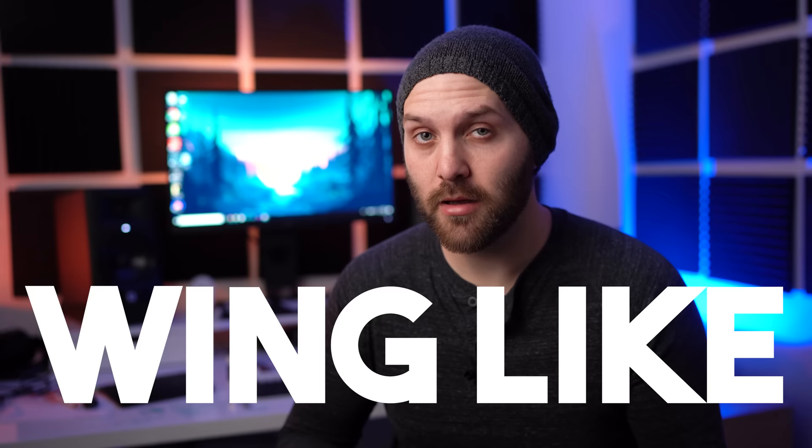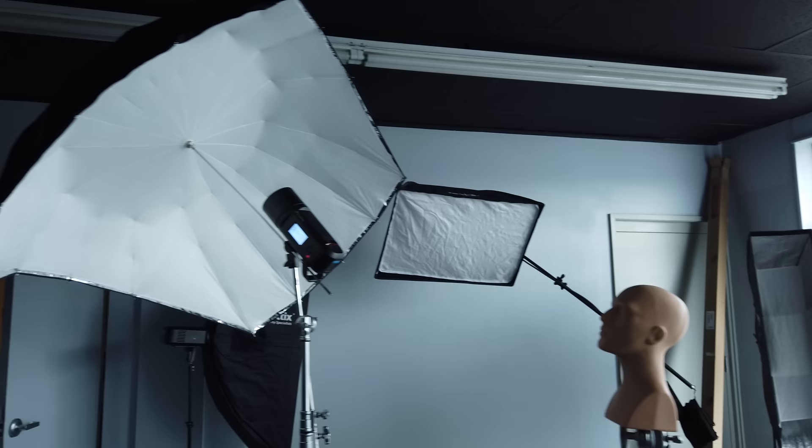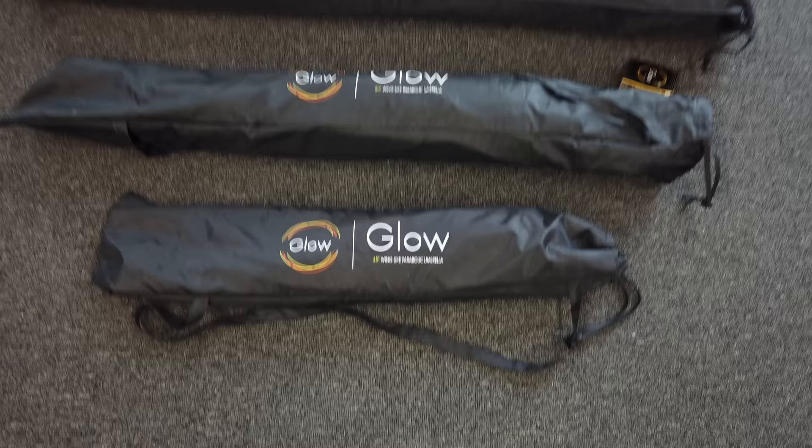They just released a new umbrella — a new modifier that I really haven't seen anywhere else. It's called the wing-like, spelled L-I-K-E, not light. It's a cross between a typical deep parabolic umbrella in that it has a very deep shape, which allows for more controlled light than a typical umbrella. But with the extra wings on the edges, it takes on the shape more like a rectangular softbox.